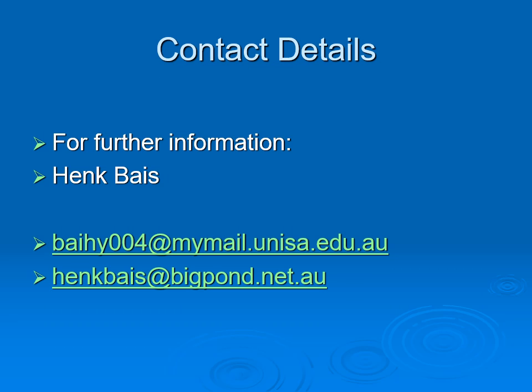Thank you for your interest. You can contact me via email as shown.